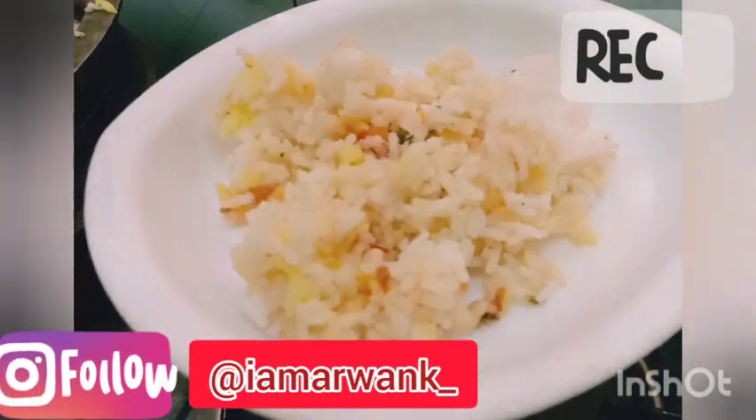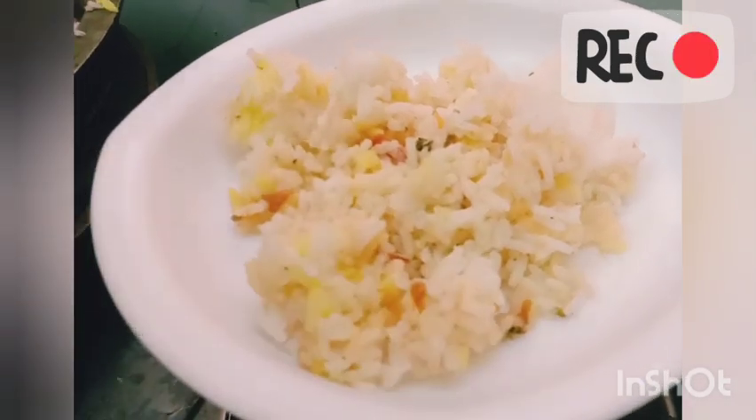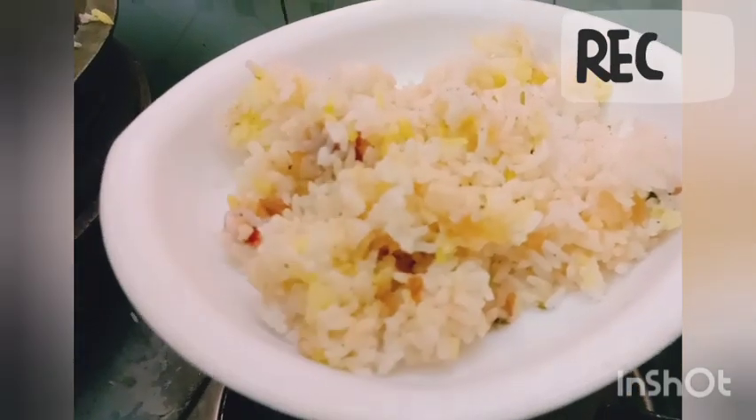If you want to subscribe to my channel, please like and subscribe. Please like and share it with your friends and family in the comments box below.